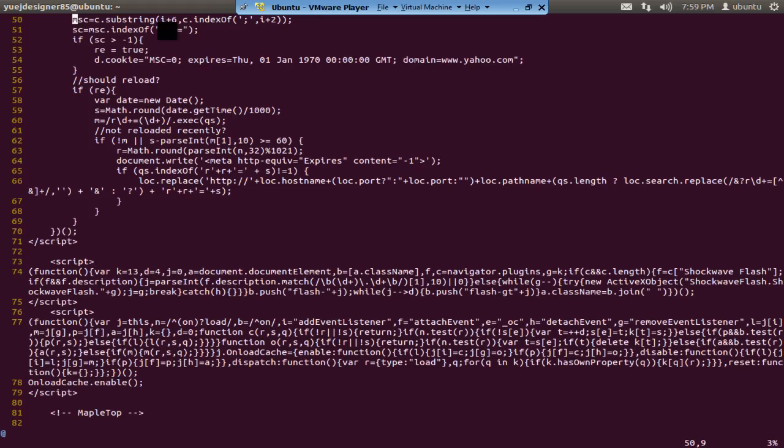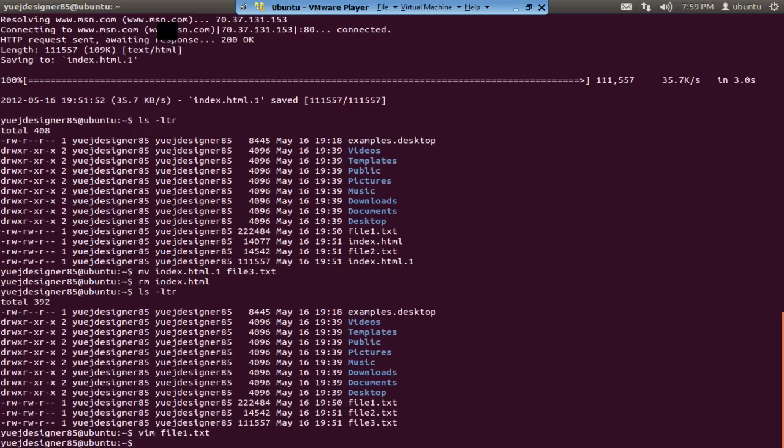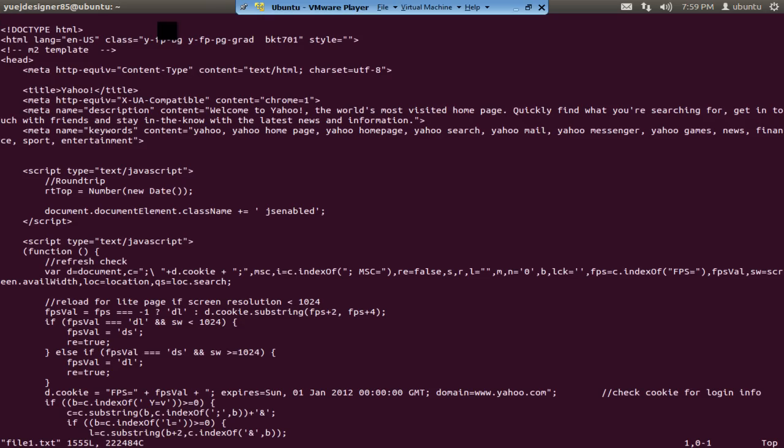Last time I mentioned that pressing capital Z twice saves and quits. There's a similar command: colon X. That's equivalent to colon WQ and also equivalent to two capital Z's. So if I press colon X it will save and quit.